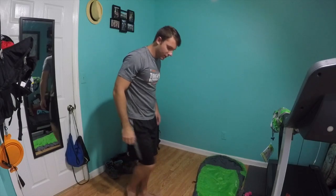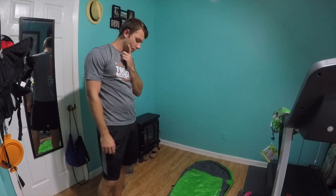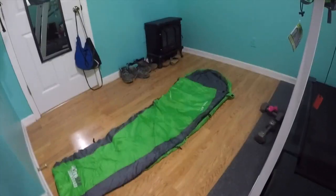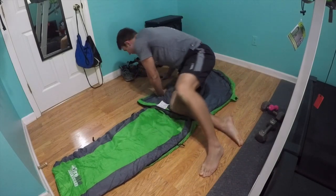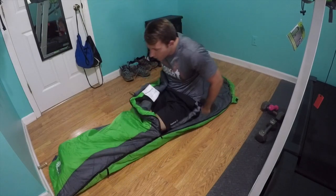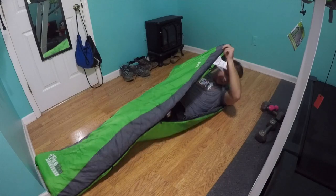It's definitely skinny and I mean, it should fit in my hammock pretty well. Doesn't look like I'm gonna have a whole lot of room on the inside, but let's see. It feels thin but it does have a little bit of material. Alright, let's zip it up.